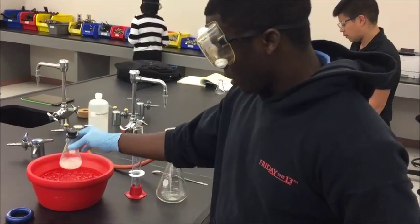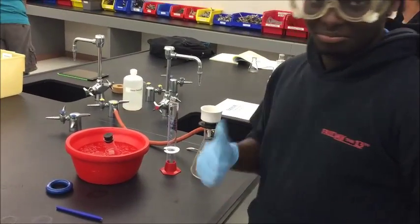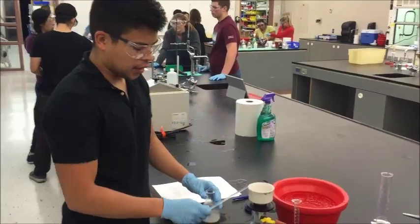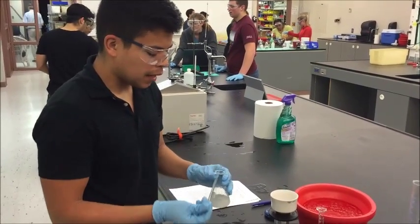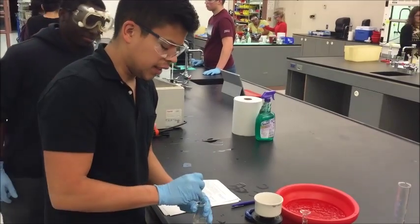Transfer the reaction mixture into an ice water bath and let it cool down until a solid has formed. In the ice bath, use a glass stirring rod to break up the solid and evenly distribute it.